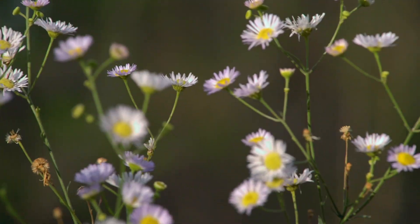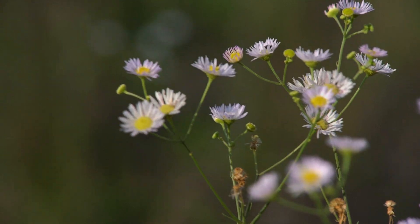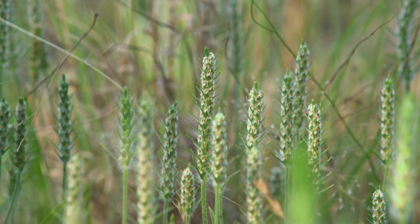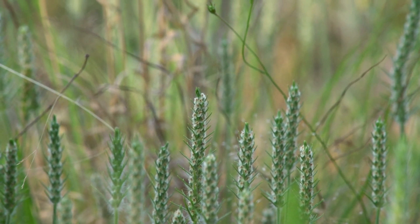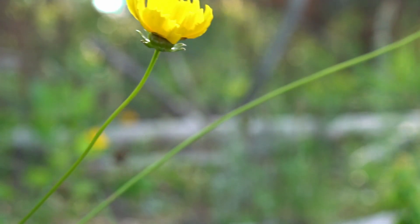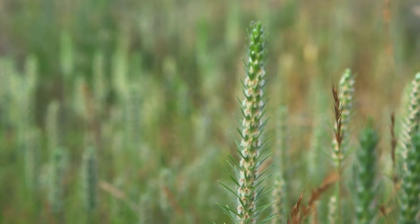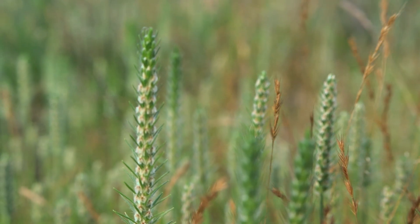We think that the hive at this point is in a place where it doesn't make much sense for us to continue to do weekly videos as we do our inspections, mostly because we don't expect too much to change. We already have our mite treatment in place, we've got the second brood box in place, and we'll continue to watch out for any pests. If any other problem comes up we'll probably do some kind of video on that. If we come across any cool milestones or run into problems, we'll make a video on that — but I think we're in a good place now. The hive looks healthy, we'll just keep doing what we're doing.